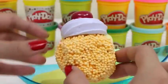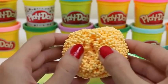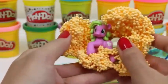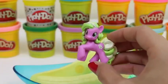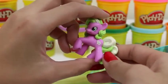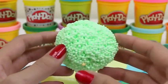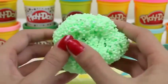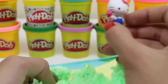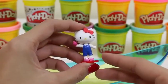Let's see what's in our orange one. It's a My Little Pony. Her name is Daisy. You can tell by her cutie mark. But she's actually also known as Flower Wishes. Here's our last play foam. I hope we get something good. Hi Hello Kitty! This Hello Kitty's wearing overalls and I think she's holding an apple. Maybe she's going to give it to her teacher.